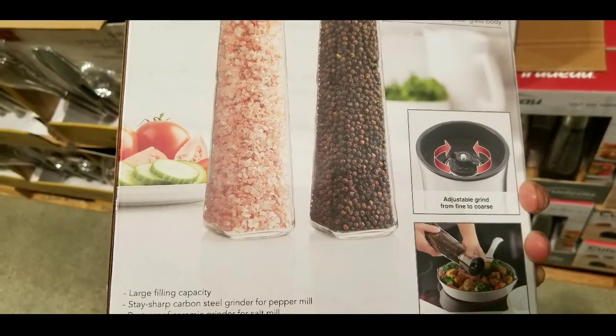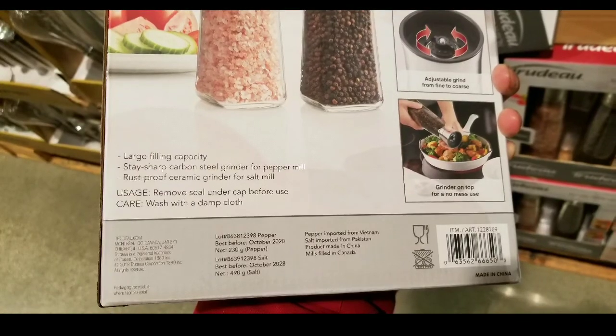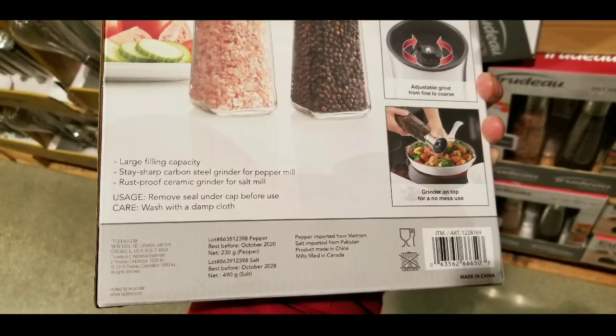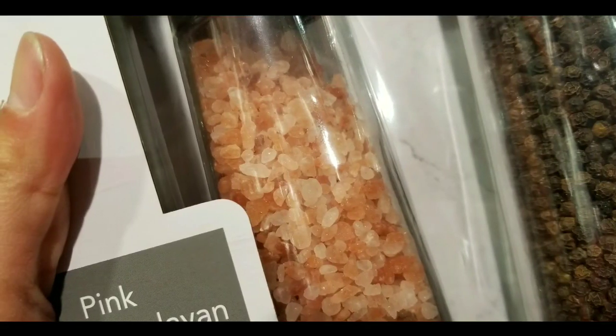High capacity too — it's very large. You can also change the settings on how fine you want to grind it. It should be rust proof according to what it says, and stay sharp.